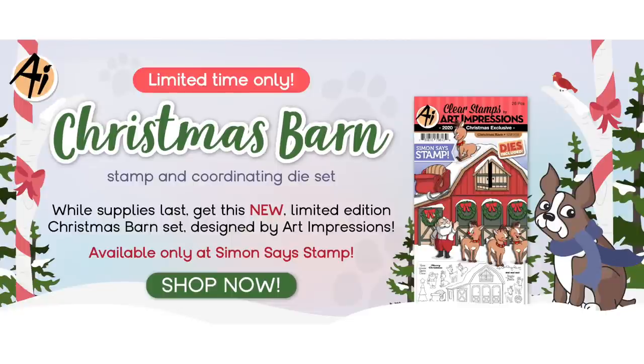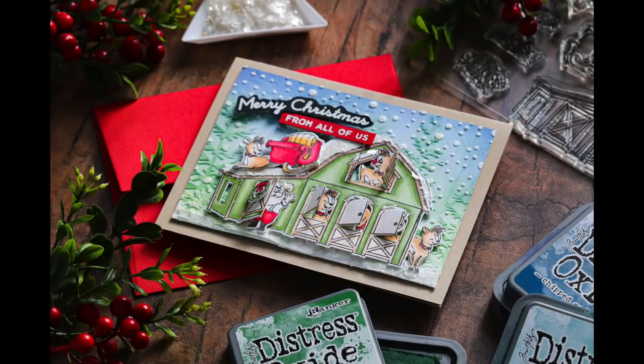This is an interactive stamp and die set. When you stamp the barn, the coordinating die is going to cut out the windows and doors on the stamp and you're going to be able to open them and stick things inside. I love these sets from Art Impressions and I'm really excited about this exclusive set with Simon Says Stamp Christmas Barn.